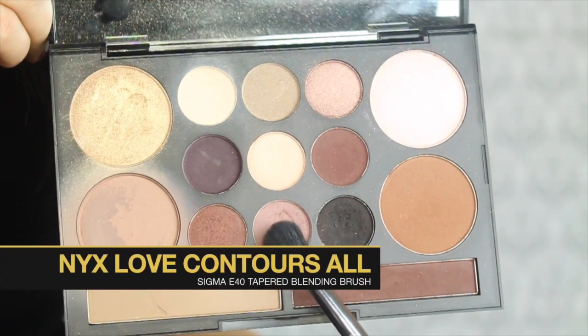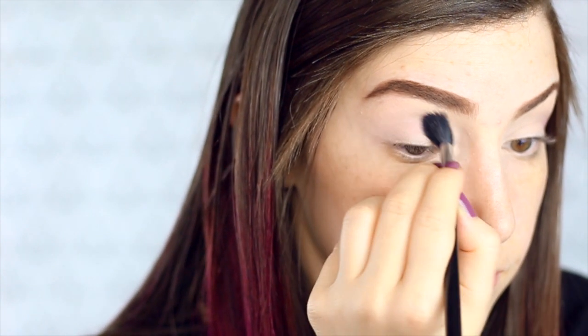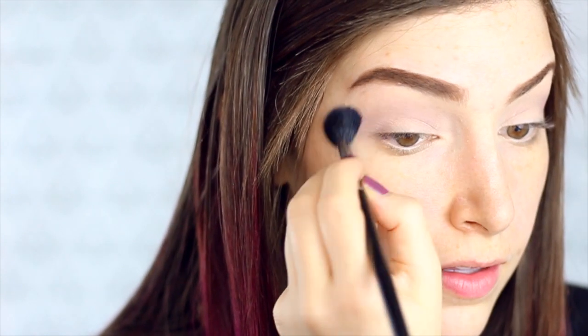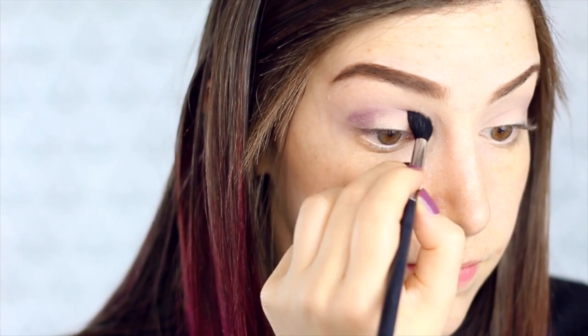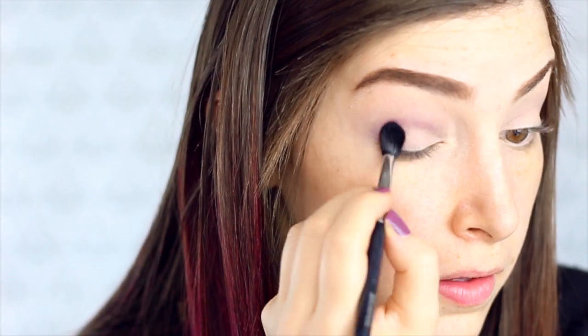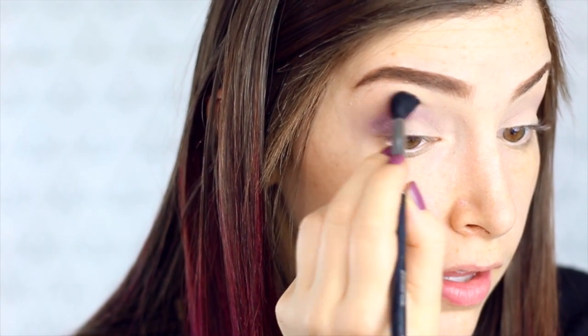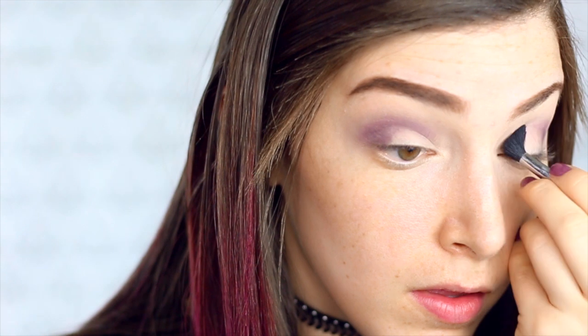In that same palette, I'm going to take my Sigma E40 brush and a slightly purplish sort of neutral color and start to carve out my crease. In my last video I did speed up the eyeshadow, but you guys asked me to slow it down, so I am going to show you in real time. Then I'm going to take my Morphe M330 brush and a slightly darker purple and go in to deepen the crease. It's really just a matter of blending over and over again for a long time. It doesn't look perfect yet — it looks a little crazy — but I promise it will be fixed by the end.